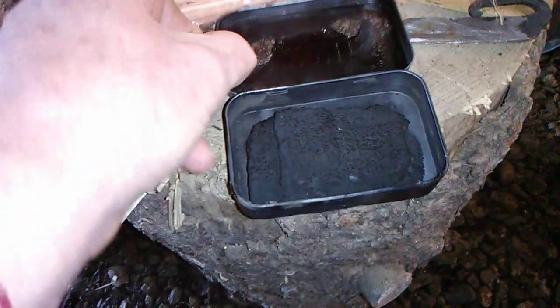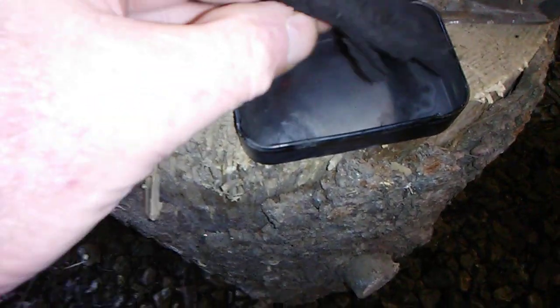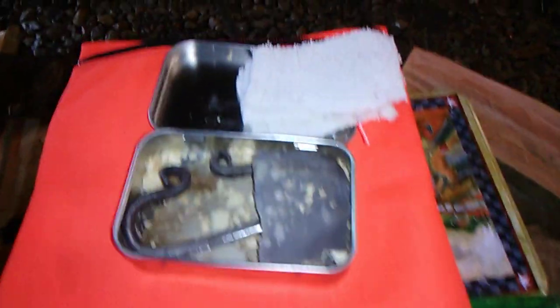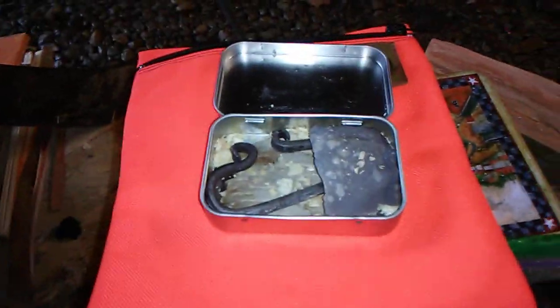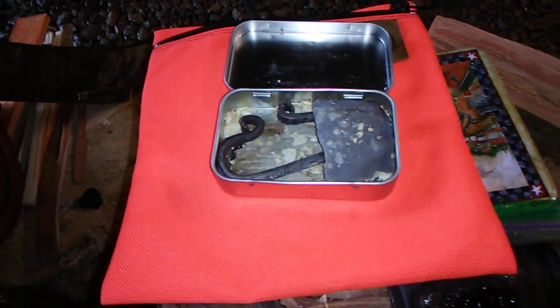There's our charcoal — it turned out beautiful, really good. We're real pleased with it. We're going to take this little fire kit that we got from Kevin's Adventures and we're going to make us a fire.